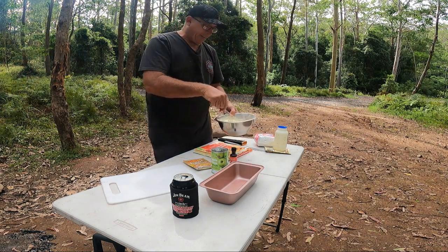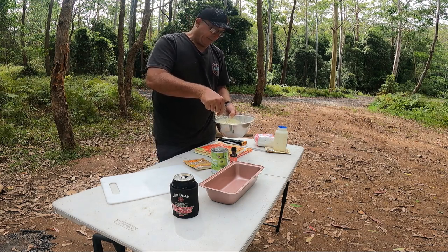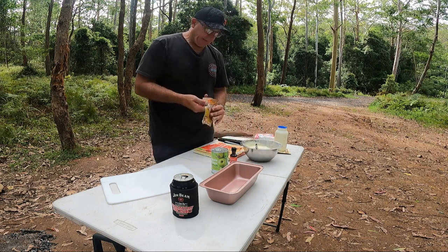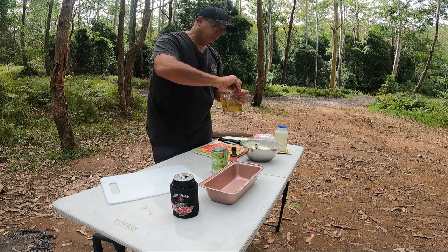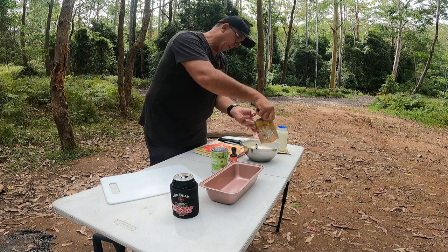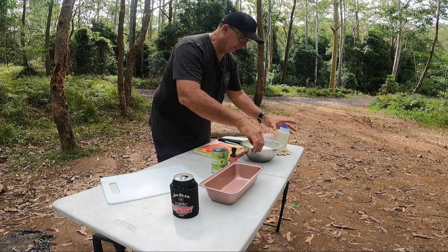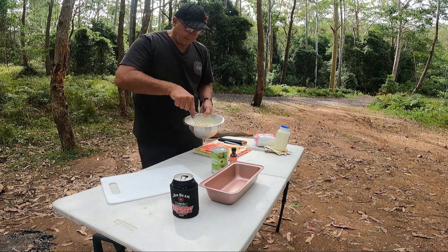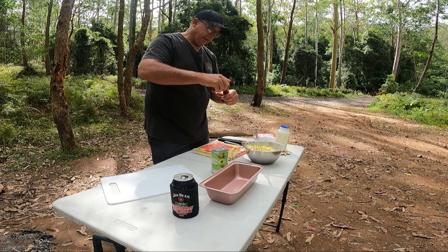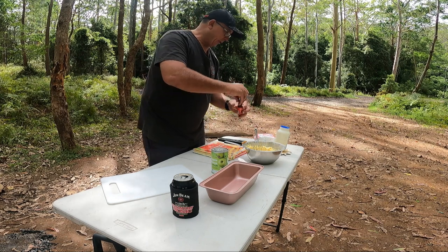I brought shortbread pastry with me — probably should have brought puff pastry, but at the end of the day it's still going to be a very similar result. Adding some vanilla essence now — not sure how much, but that looks like plenty.